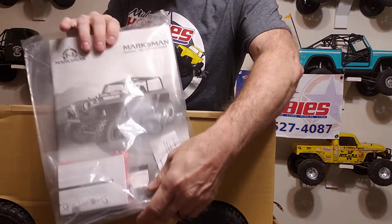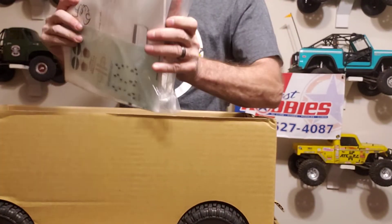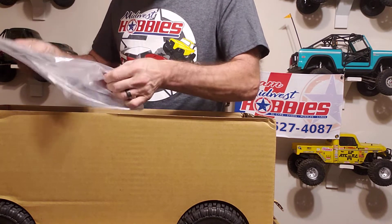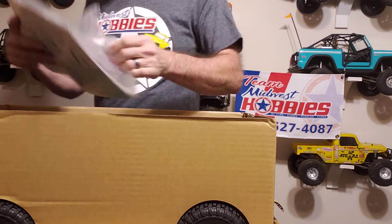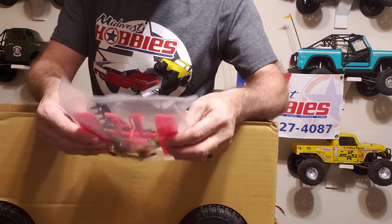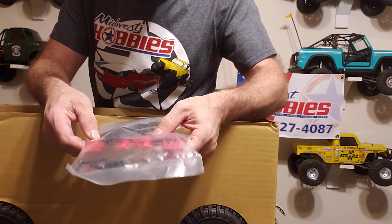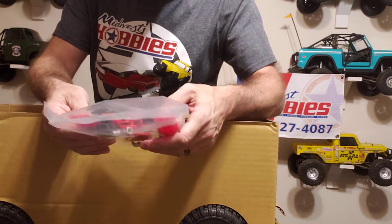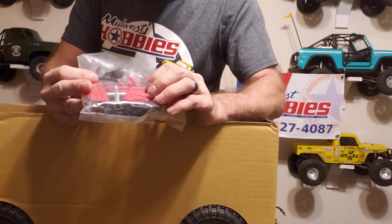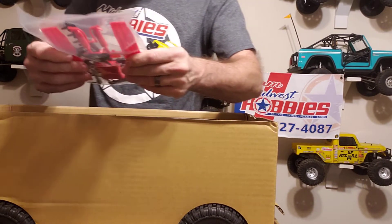Of course you got your manual. And this will give you some sand ladders, fire extinguishers it looks like, a tool kit, maybe a fuel can in there. Just remember, it's all plastic.